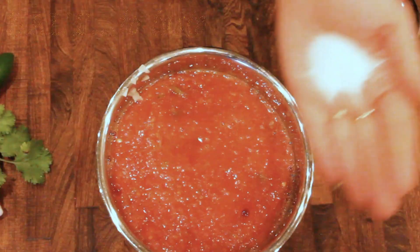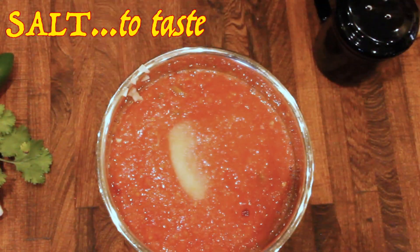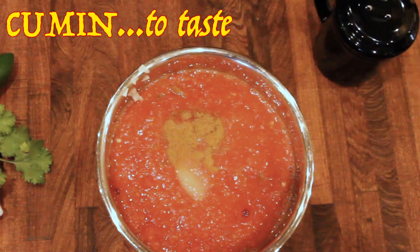I'm just going to run it so that the jalapeño gets broken up. Don't want it to get too foamy. Adding about a teaspoon of salt and about a half a teaspoon of cumin.